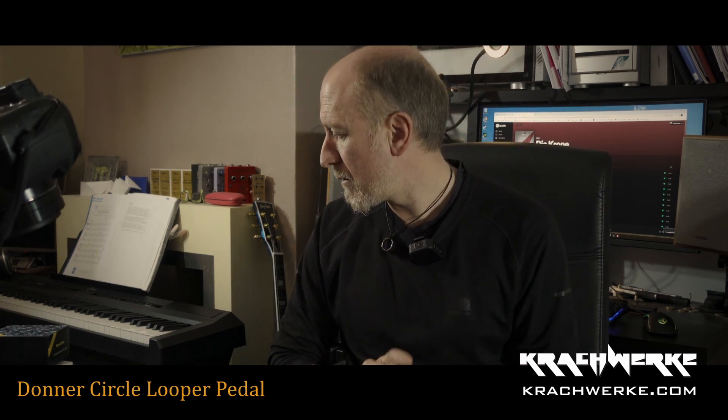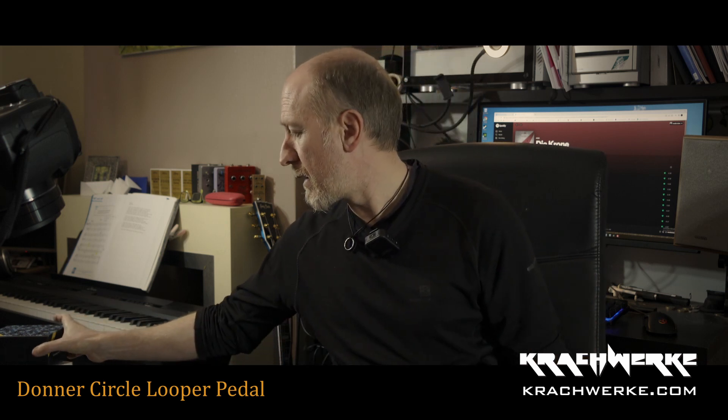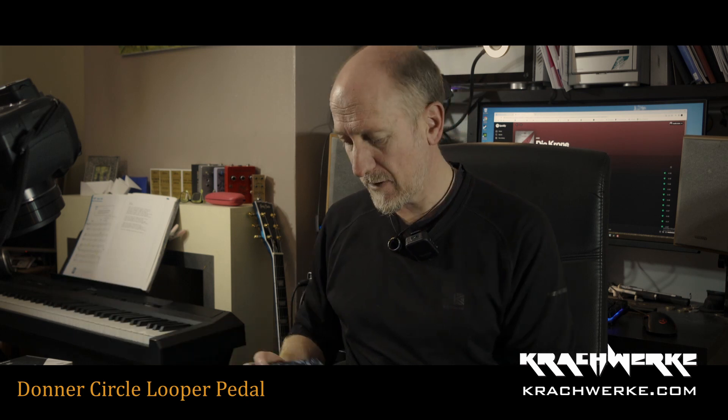Donner has sent me four pedals to demo and review. I can keep them and all that. I don't know about the bias thing — I don't think I will be. Anyway, we'll see.